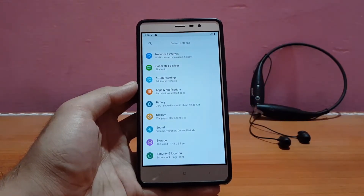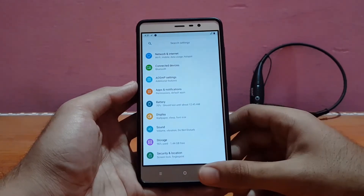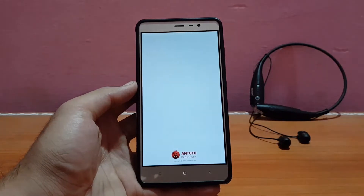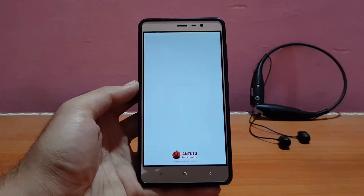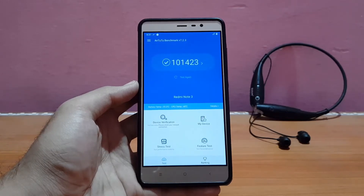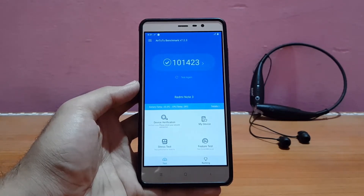Talking about the performance in this ROM, let me show you my AnTuTu score first, then the Geekbench. The AnTuTu score I got here is 1423 — that's a really nice score, about 4K less than the recent ROM I reviewed on this channel. The performance is really good in this ROM. I didn't have any major lags in the system, not even minor lags — just occasional hiccups here and there, which are not really noticeable.